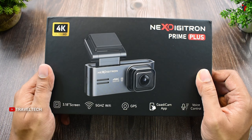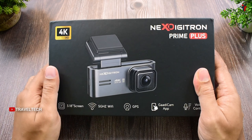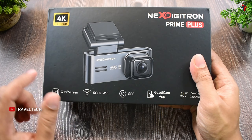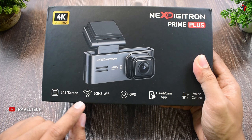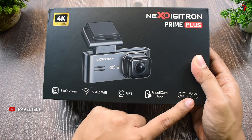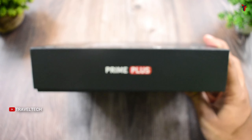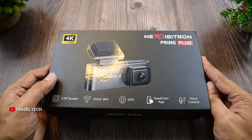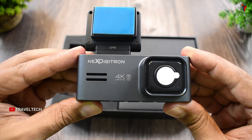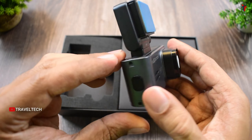Here is the box of the Next Digitron Prime Plus. On the box, there's a picture of the dashcam specifying that it supports 4K Ultra HD. It also lists a 3.1-inch screen, 5 GHz Wi-Fi, GPS, the GuardiCam app, and voice control. The branding and 'Prime Plus' are printed on the sides. Inside the box is the main dashcam unit — a brand new, very premium and polished design from Next Digitron.